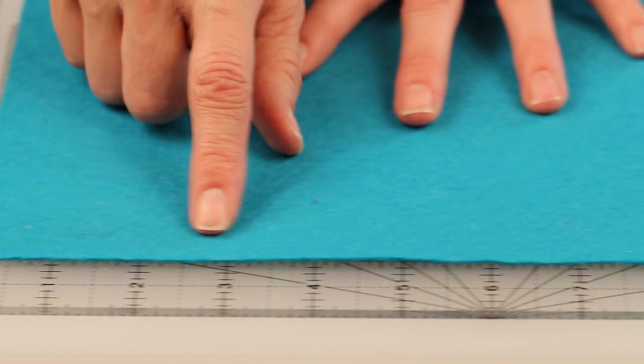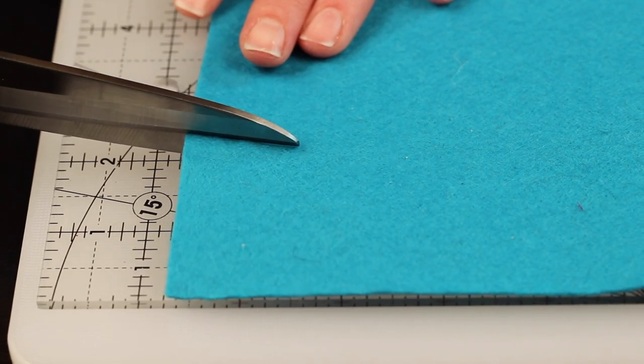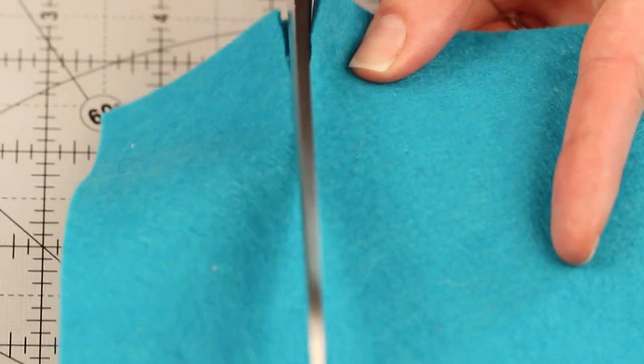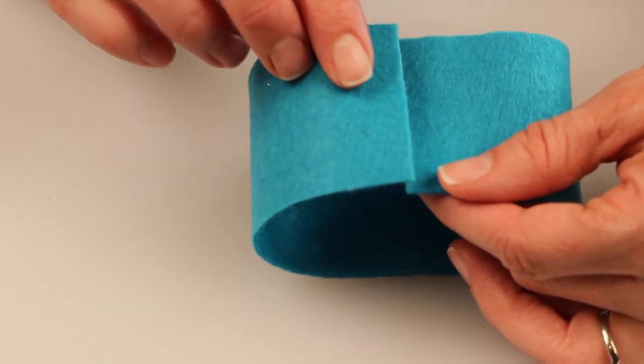So let's measure our felt. You'll need a strip of felt that's 9 inches long by 2 inches wide. I like to make a little mark with my scissors at the 2 inch mark, fold it in half, mark it with a pencil, and that gives me a guide to get 2 inches straight across. You can also use a ruler if you'd like.